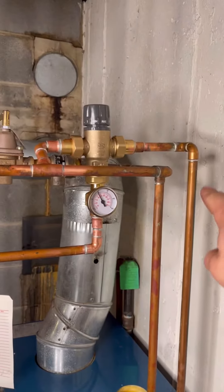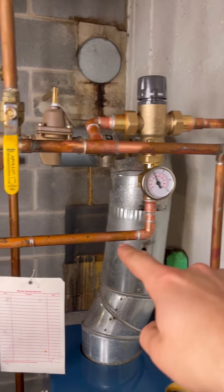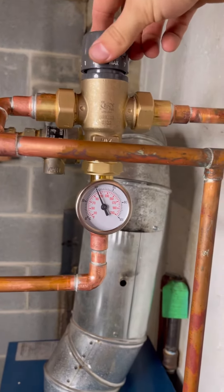You have your hot water coming into the mixing valve, you have your cold water coming into the mixing valve, then the mix goes out and goes to your faucet. Here you have this knob that regulates the temperature.